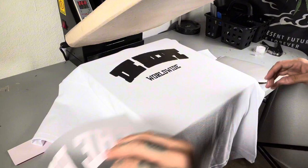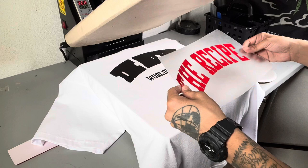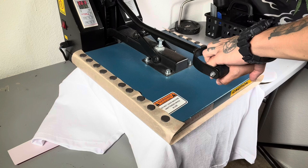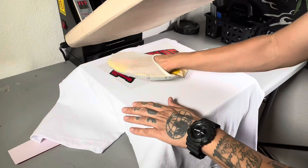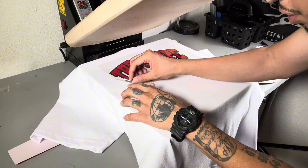All right, there's our first layer. Now let's go ahead and add this red. We're going to go ahead and do this one for 15 seconds. Let's go ahead and hit it for 15 seconds. Remember — peel slow, that way we make sure it's hot peel. Perfect.